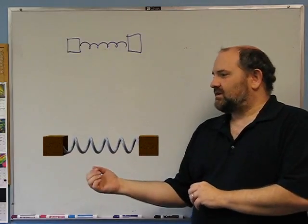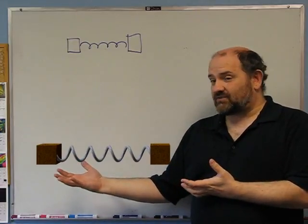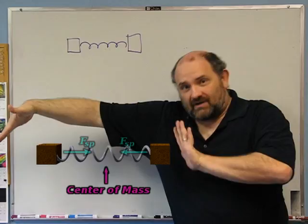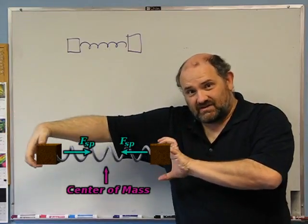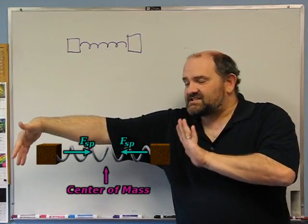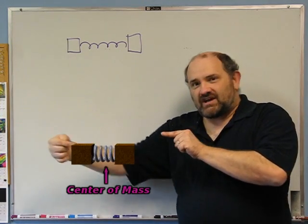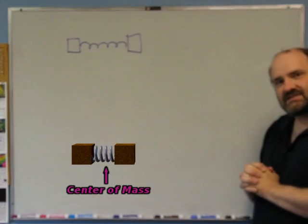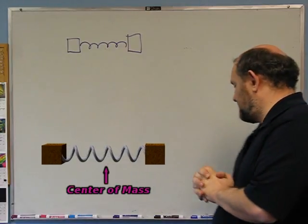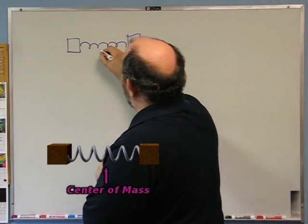If I pull them apart so they're separated and at rest, and I release them from rest — well, if I'm holding the blocks there are external forces. But at the instant I release them, they're at rest and then start moving. At that instant there are no external forces and no momentum. So however much one moves, the other has to move the same amount. Whatever velocity one has, the other has to have the same velocity, because they have the same mass. Conservation of momentum also means the center of mass always stays at the same place, so they move about that point.